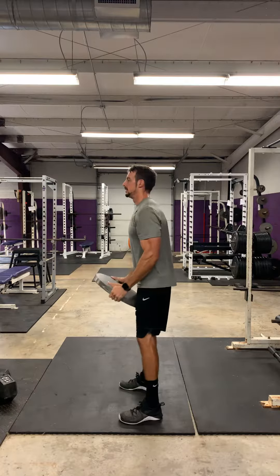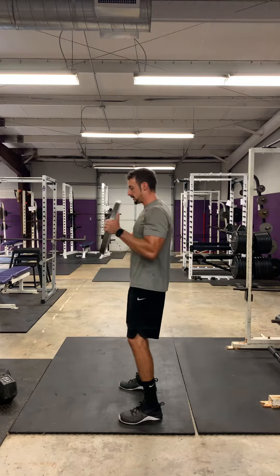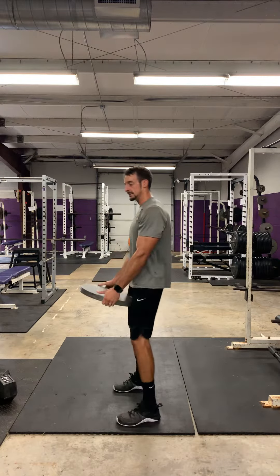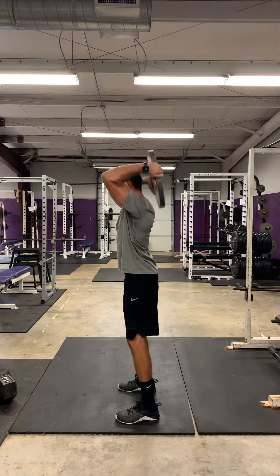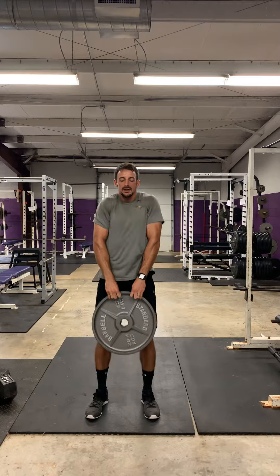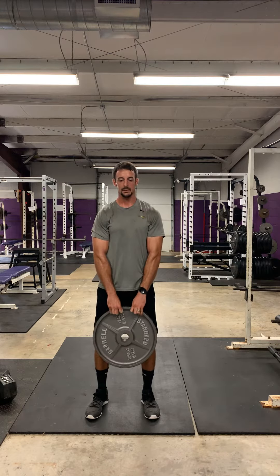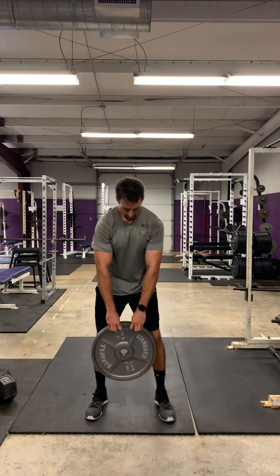Ten bicep curls. Then tricep extensions. Then shoulder shrugs. All right, that completes the shoulder burnout — way to go, guys.